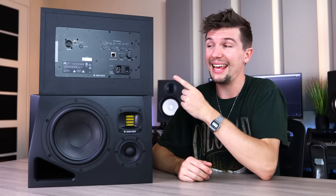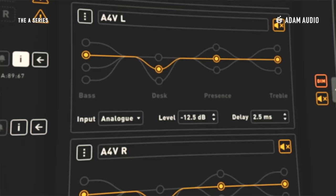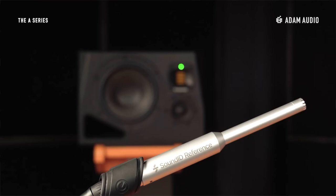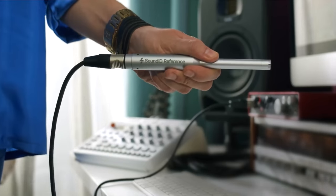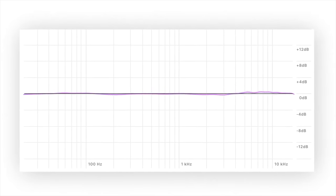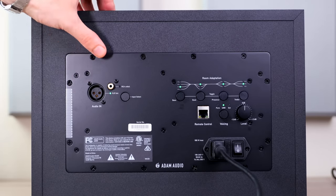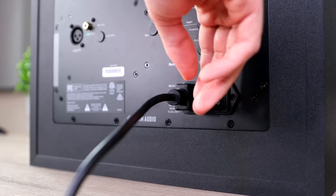So you definitely get a few more options compared to my HS8s. I've also been informed that the A8Hs work with Sonarworks. The remote control internet input allows you to control the DSP and helps you set up your monitors with Sonarworks via the A software. I've never used Sonarworks before, but I've heard how effective this software is to help you get a flatter, more honest sound. Otherwise, the back panel offers an XLR and RCA input, no TRS input, a volume knob, and a power output.